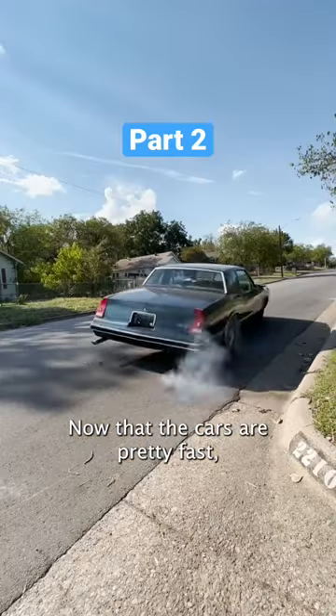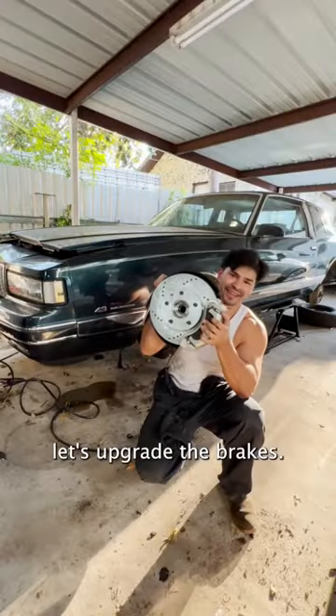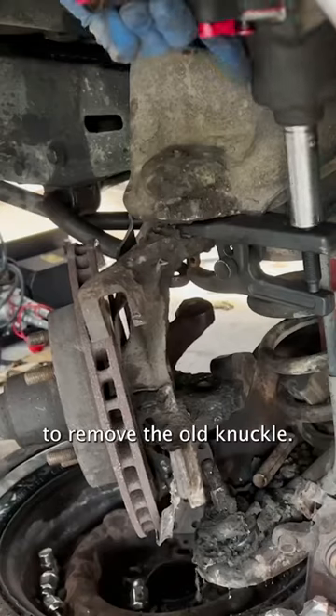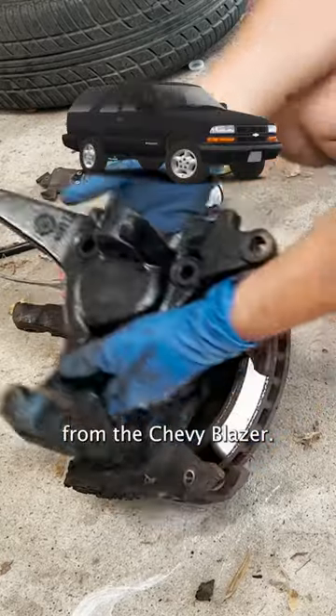Now that the car is pretty fast, let's upgrade the brakes. To upgrade the brakes, we needed to remove the old knuckle and we're going to replace it with one from a Chevy Blazer.